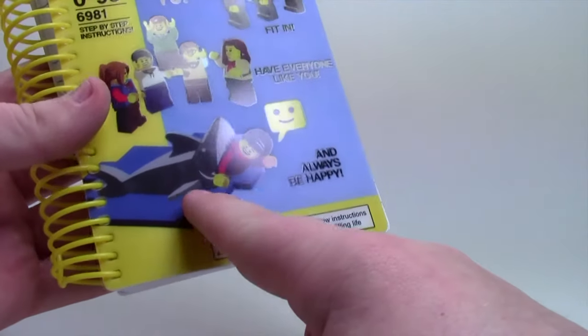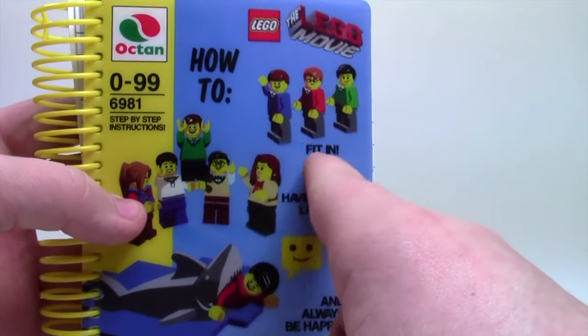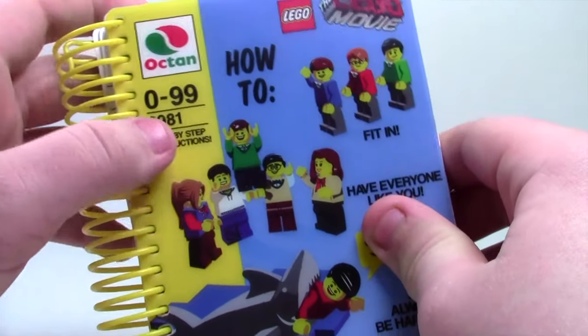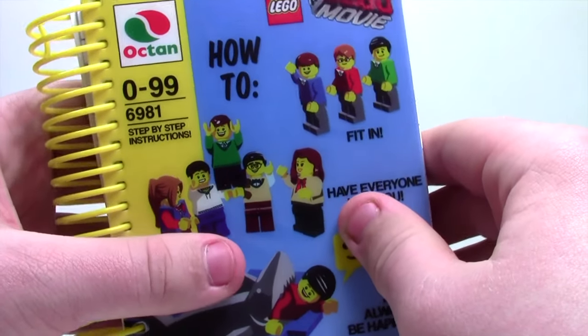It's got the shark with the happy face, it's got have everybody like you and they're all dancing around. And fit in — everybody looks the same. On the other side here it's got the Octan logo, the 0 to 99, the set number or the instruction number, as well as the step-by-step instructions name.